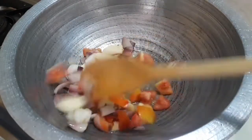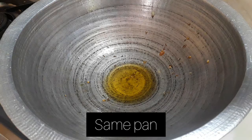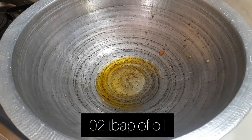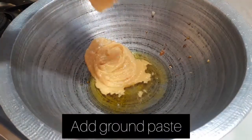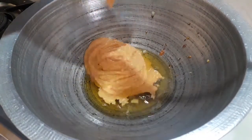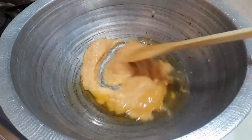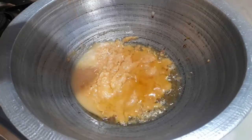Put the paste in the pan and add the paste. We will add an umbrella paste. Add to a blender jar.